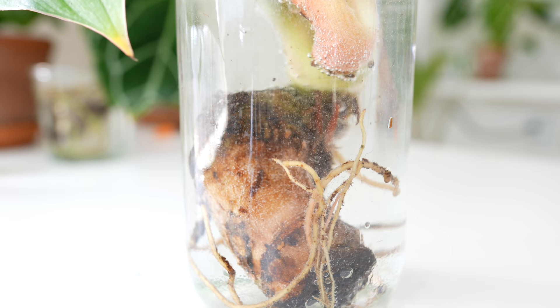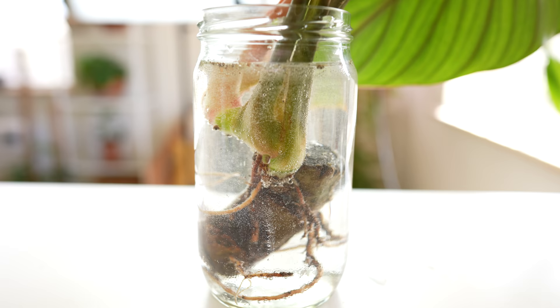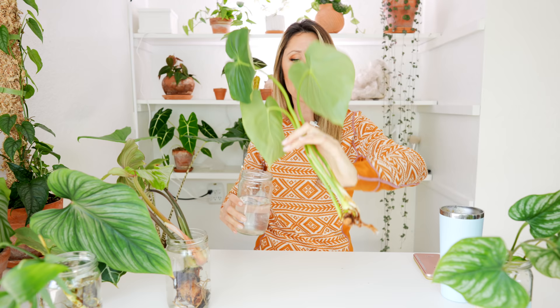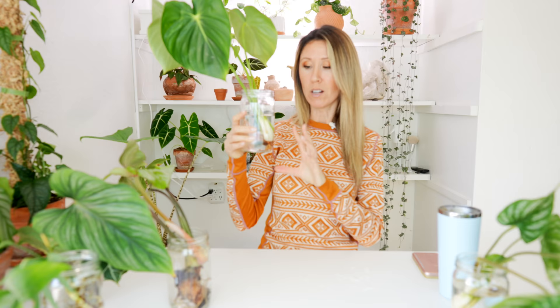While the plants were soaking I charged my battery. I also trimmed up the plowmanii roots a bit more — after soaking, it was easier to spot the more translucent dead roots that are hard to see when dry. Since I trimmed the plowmanii, I went ahead and did a hydrogen peroxide soak for that one too. The pastazanum is all done — I've pulled it out, dumped the solution, and added fresh water. For the pastazanum, I'll be looking for two things over the next few weeks: new root growth, and whether that new leaf comes in okay.